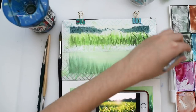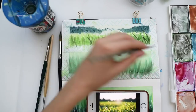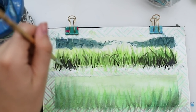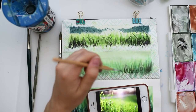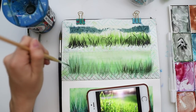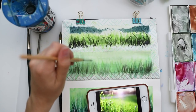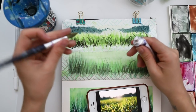Now I'm using a very thin detail brush and, like in our first painting, I'm adding in some shadows with almost-black. I always mix my greens with black and just at the end use black as it is. I'm not using too much black because otherwise it will be completely dark. Those shadows are not distributed over the whole paper — I'm varying the amount of lines to make it look more natural.